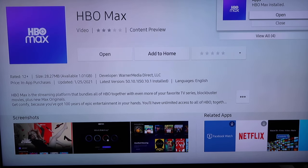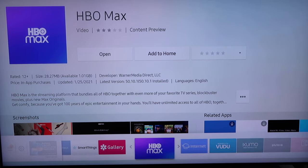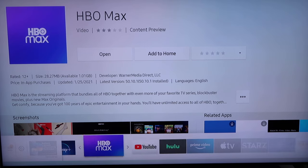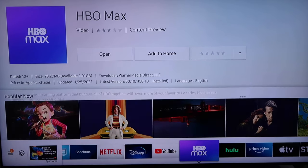From here you have the option, as you can see in the top right corner, it popped up to open it or close it. But I'm going to go ahead and close it for now because I want to add it to my home screen. So I'm going to go over to the middle and click on Add to Home, so that way it's on the bottom bar. I'm just going to move it with my other apps — it's probably one I'll use more frequently, so I'll put it toward the front.